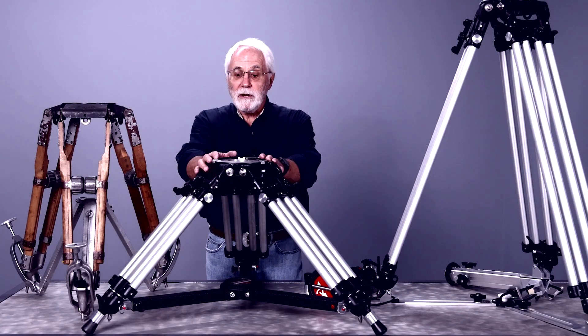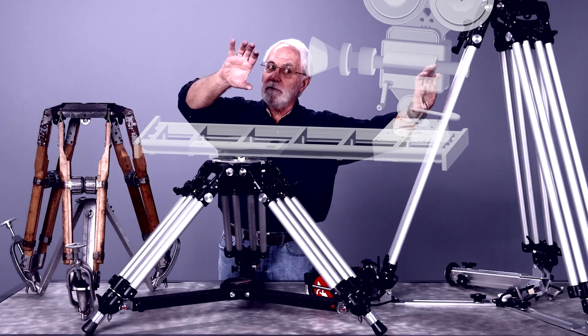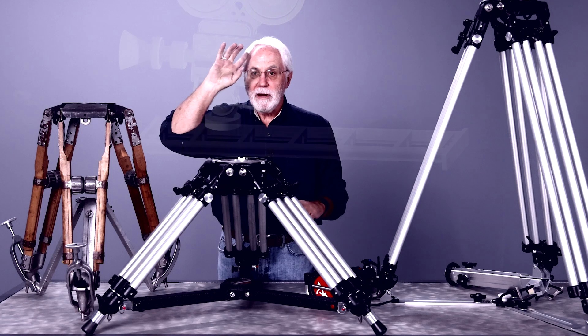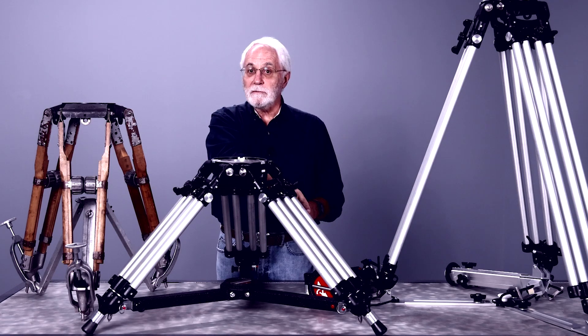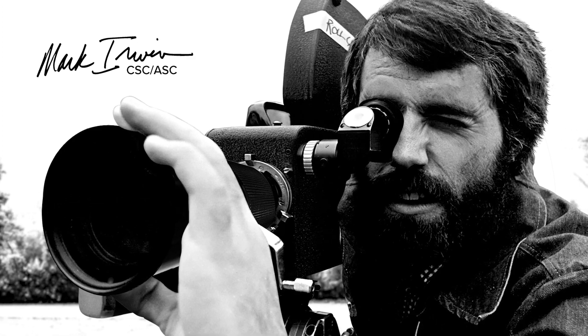When I look at a tripod set up like this and I see a head and a slider and a camera that's 150 pounds traveling left and right, my mind says thank God it's a metal to metal connection. My name is Mark Irwin, CSC, ASC.